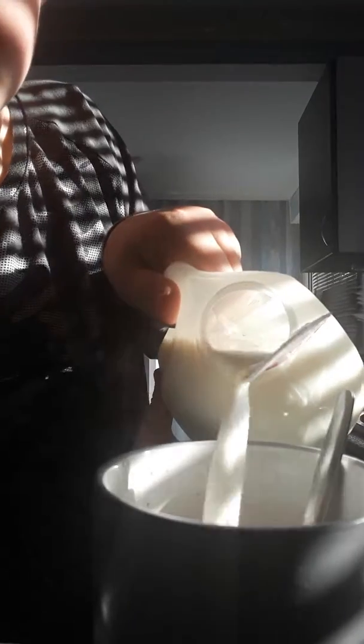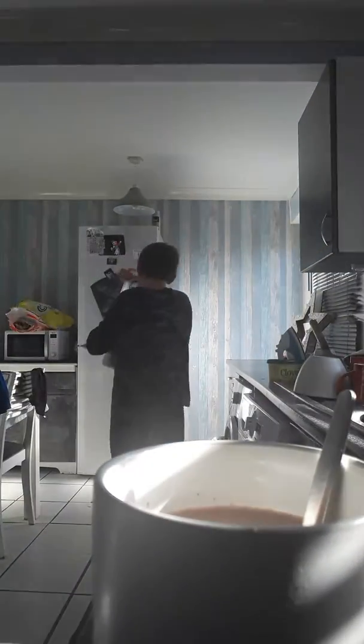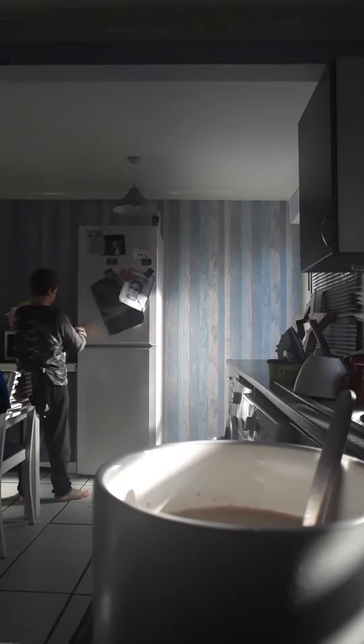I'm going to add this. I'm going to make it small. Right, now it's time to add your milk. That's going to be enough. Right, well done.